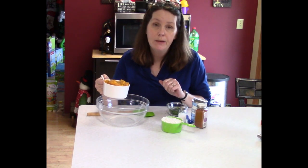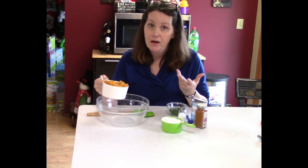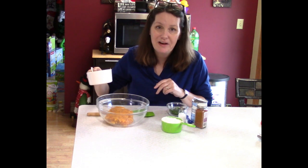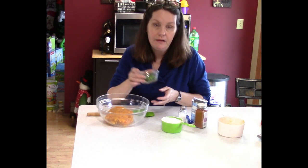I had to stop real quick because even though I think I'm pretty much over my cold, that cough is still hanging around, so I had to get a cough drop. But anyhow, I'm gonna go ahead and put that two cups right in there.